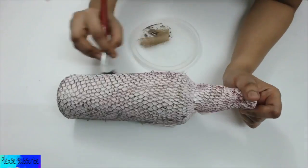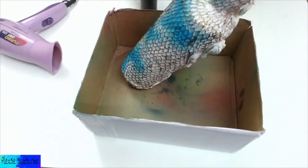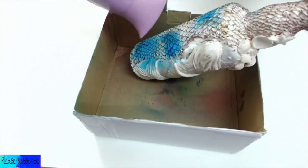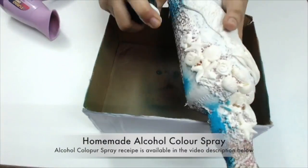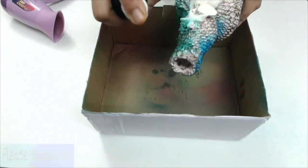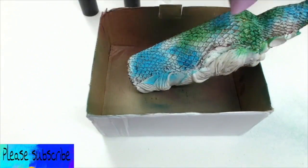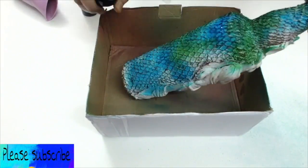And then comes the fun part, which is my most favorite part of any craft — that is the coloring part. Here I used some alcohol color spray. If you don't want to use alcohol color spray, you can also use acrylic spray — mix some acrylic with water and keep it in a spray bottle and use it as a sprayer.